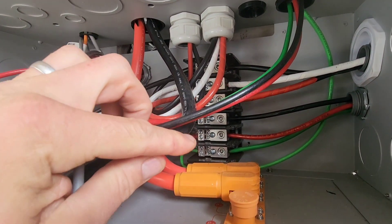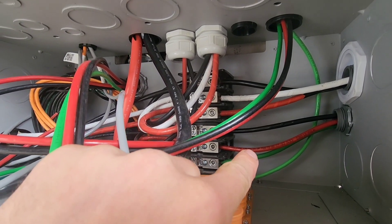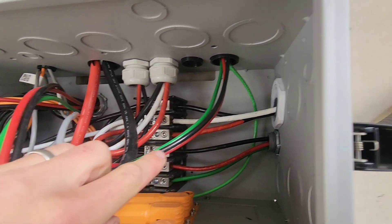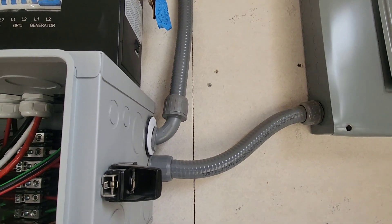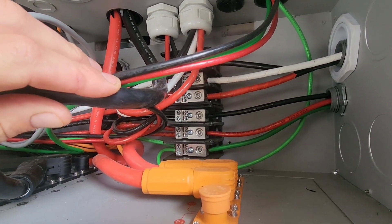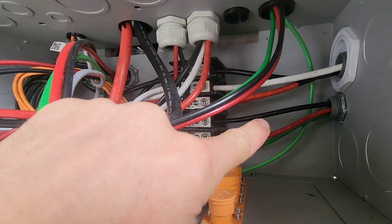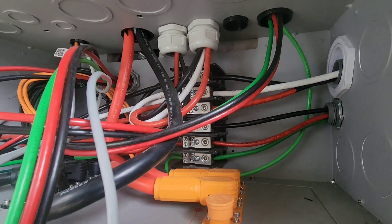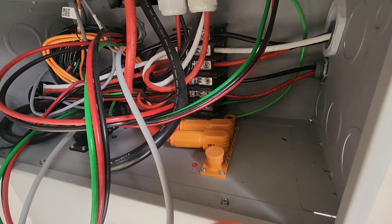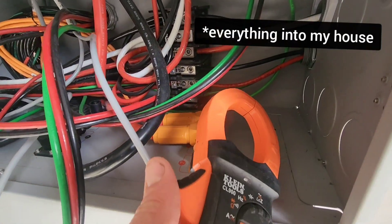I have both of these inverters connected in parallel. I have a power distribution block that combines the output of the two units and then sends the total output down the red L1 and the black L2 into my main electrical panel. I have a full build video earlier, so feel free to check that out. The red wire and the black wire are the total output of the system going into my house. This measurement isn't going to measure just the air conditioner — it's going to measure everything coming out of the house.